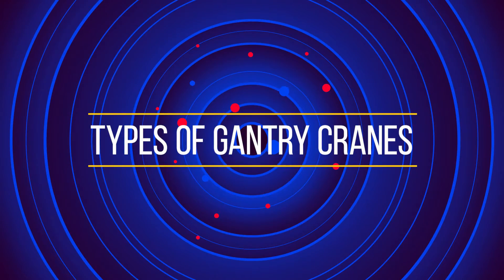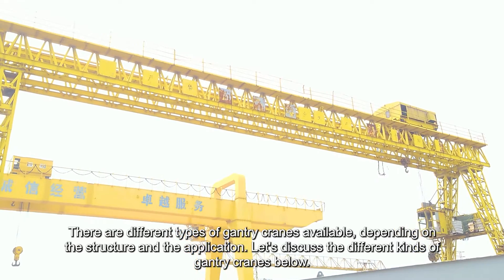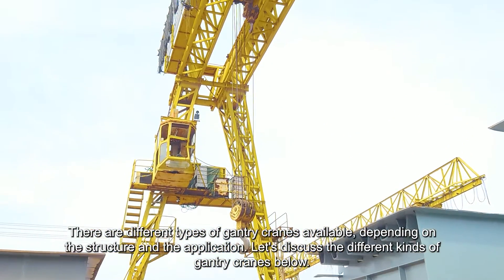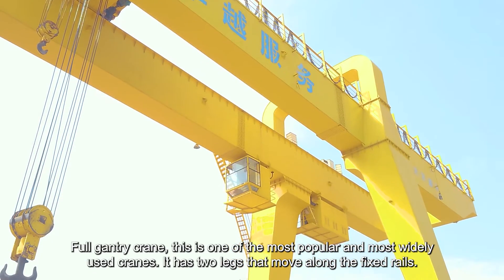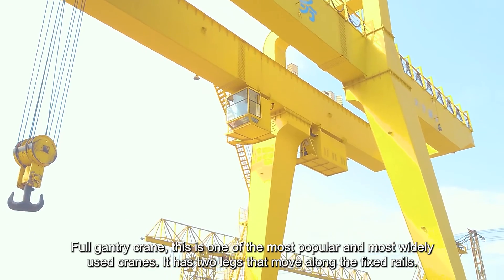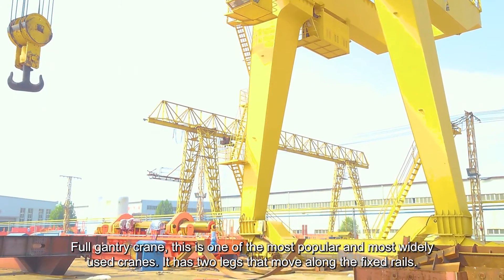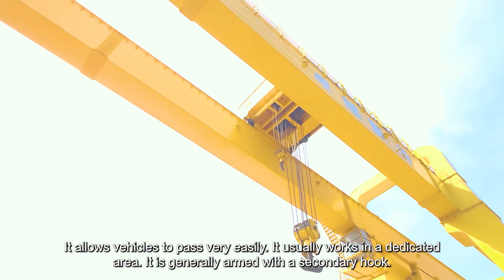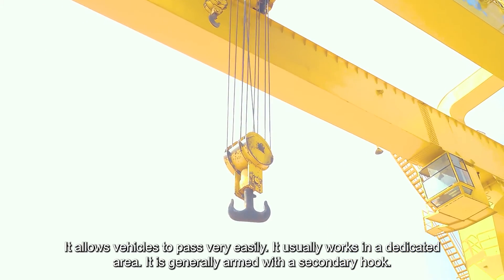There are different types of Gantry Cranes available depending on structure and application. The Full Gantry Crane is one of the most popular and widely used cranes. It has two legs that move along fixed rails, allows vehicles to pass very easily, usually works in a dedicated area, and is generally armed with a secondary hook.